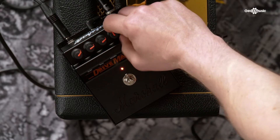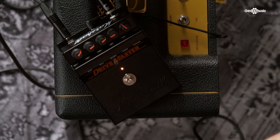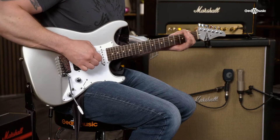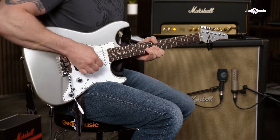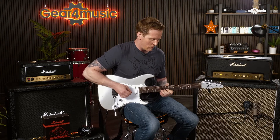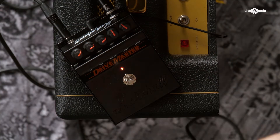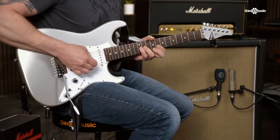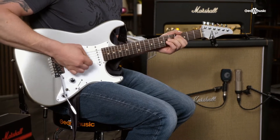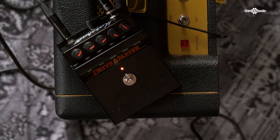And then the treble control. Again, it's been halfway through these examples. Back it off — quarter of the way up. Halfway, what we had before. All the way up. Halfway.